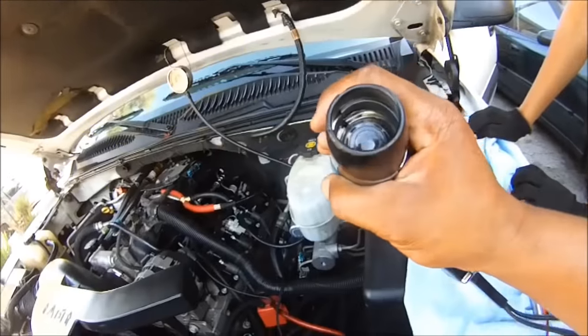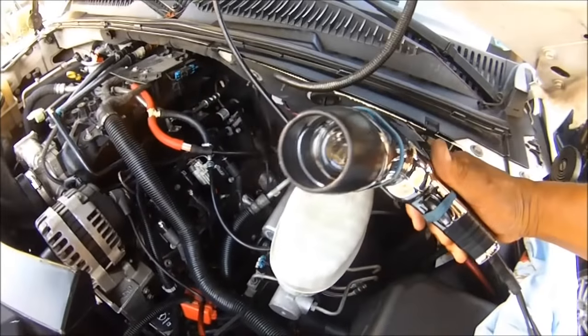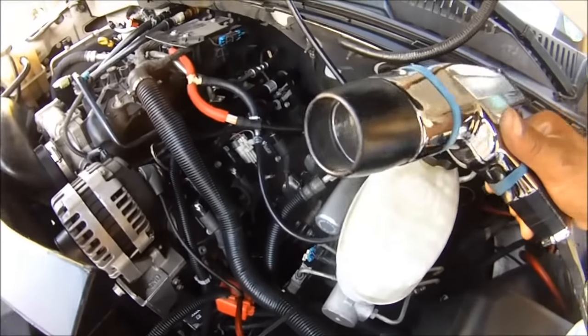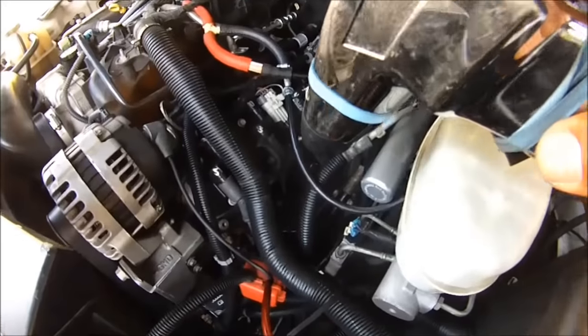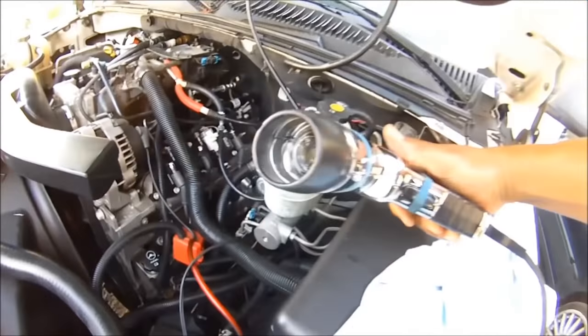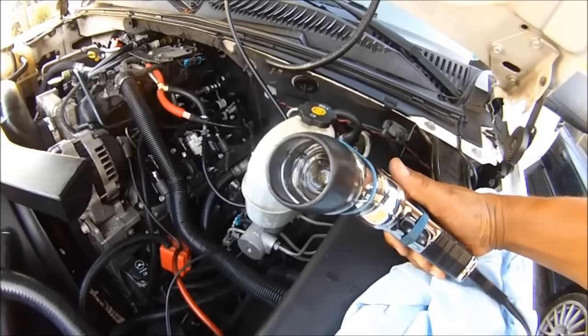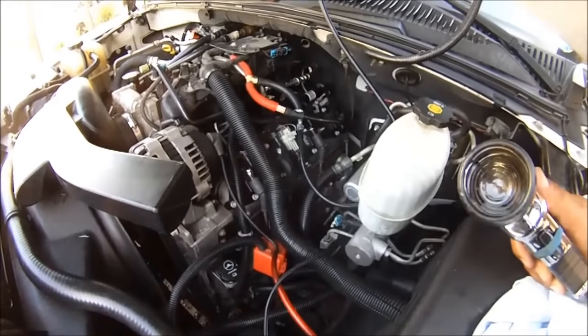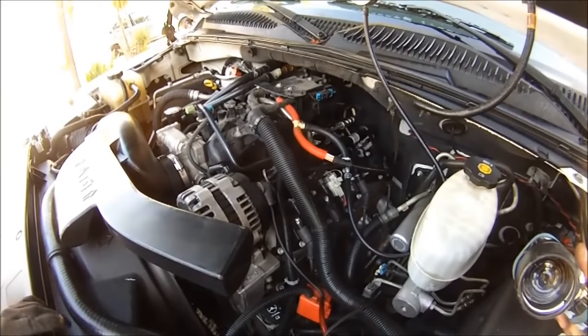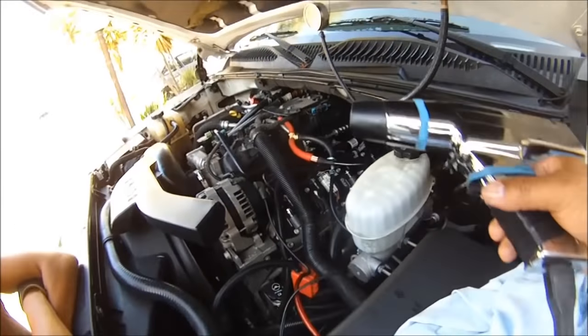Erase the codes — let's see if we still got the misfire. Now we got the timing gun hooked up to spark plug wire number three, which is right there. And this is the repair we just did — it was all broken. But so far, no misfires yet. At least it looks way better. We're going to wait to see if the misfire code pops up.